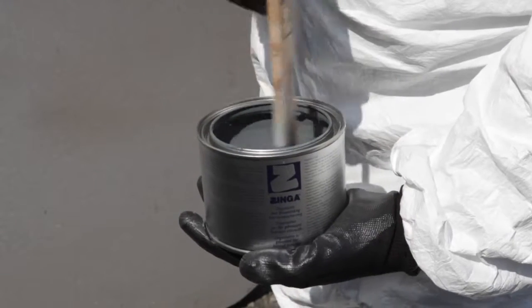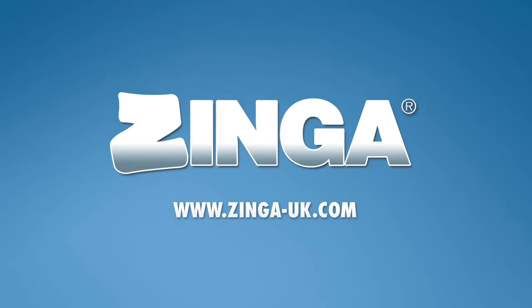One coat of Zinger at 20 degrees C will be touch dry in 10 minutes, dry to handle in 30 minutes and over coatable in 1 hour. For full product information and data sheets, visit the website zinger-uk.com.